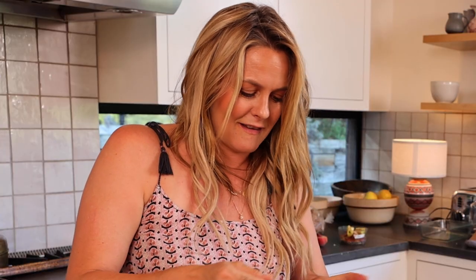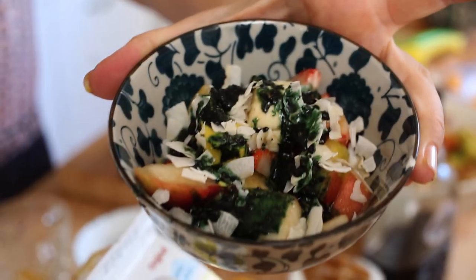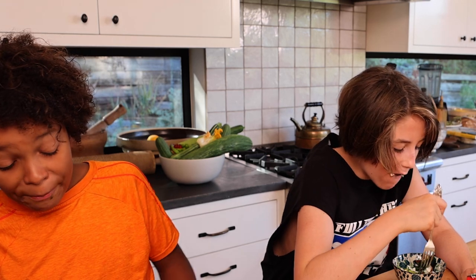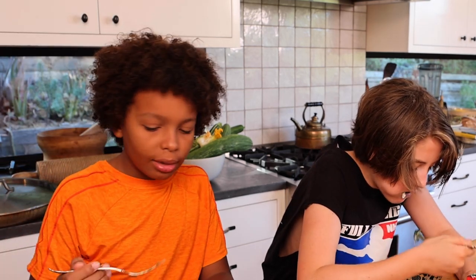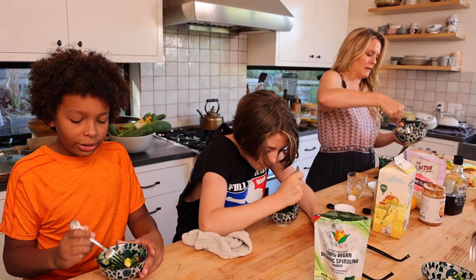Ready? Look at that. That looks like paint. Right? That's exactly what it's called — Painted Fruit. Mine is completely green now.